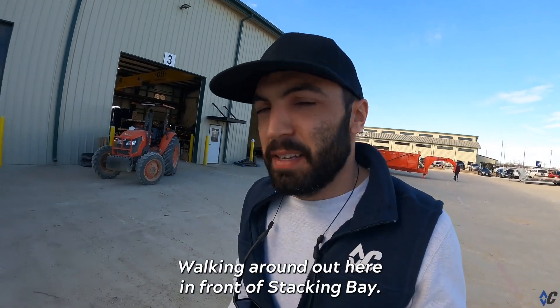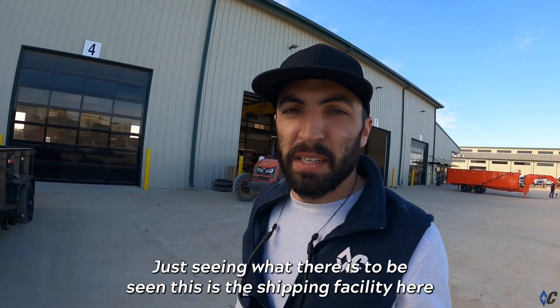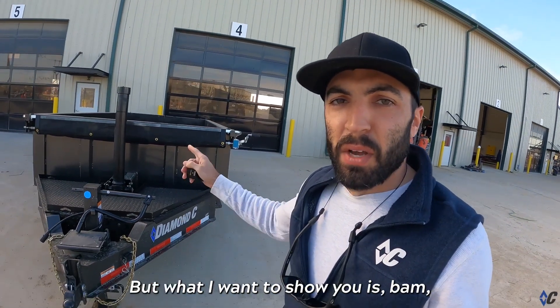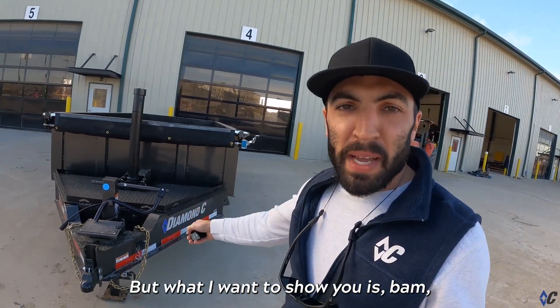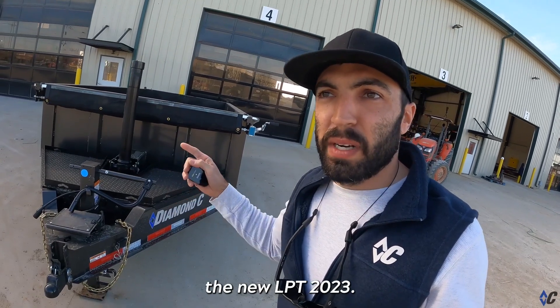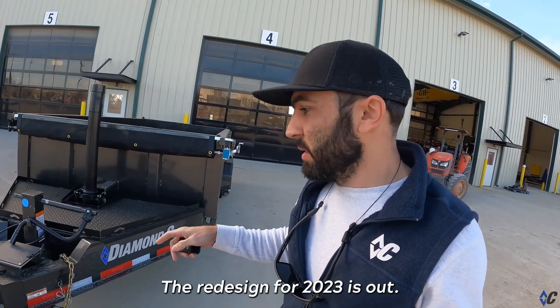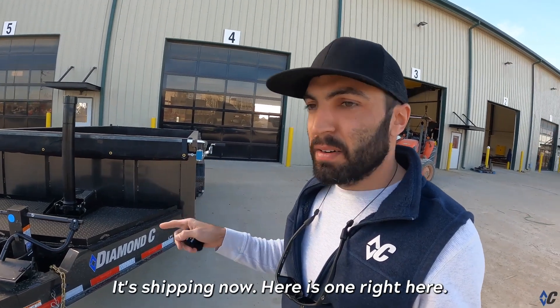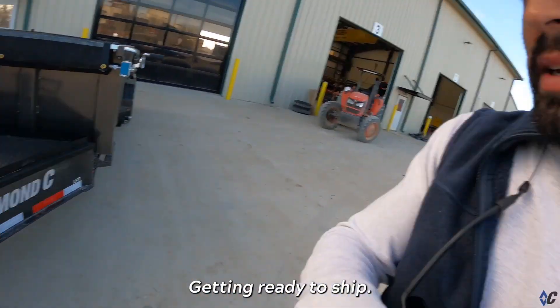Walking around out here in front of the stacking bay, just seeing what there is to be seen. This is a shipping facility here at the main campus. What I want to show you is the new LPT 2023 — the redesign for 2023 is out, it's shipping now. Here is one right here getting ready to ship.